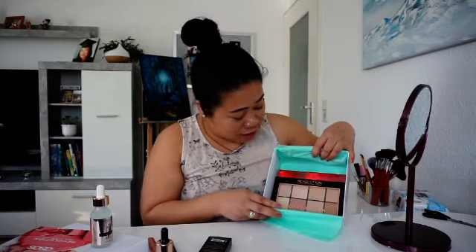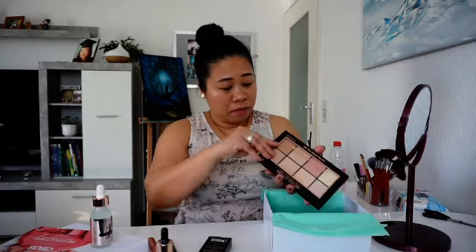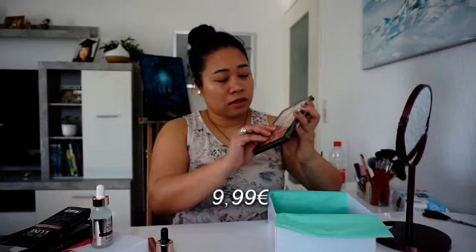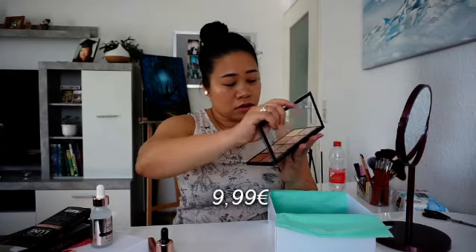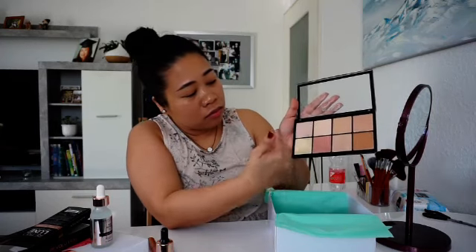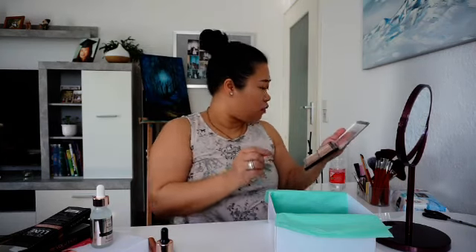There are two more in the box, and next is the Highlighter Palette - the Revolution Makeup Revolution London Ultra Pro Glow. It says here this is a highlighter palette. Let me open it up. Oh, there's a bunch! Let's put that here - oh, this is how it looks like. Let's try to open it. There are one, two, three, four - eight highlighter palettes! In different types of shades. I would say that three of the shades are very close to each other. Let me give them a try.